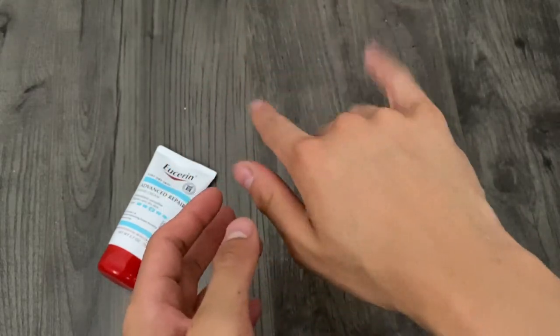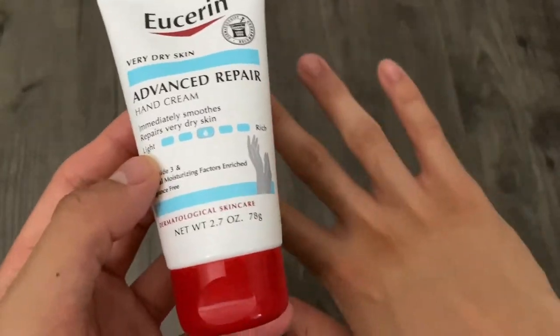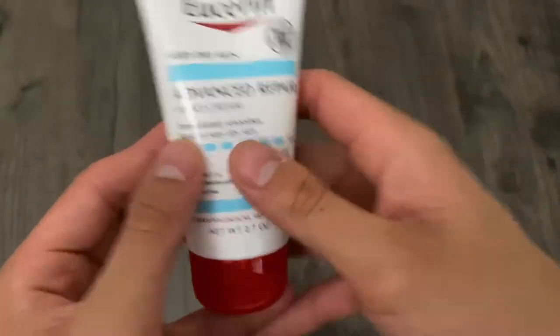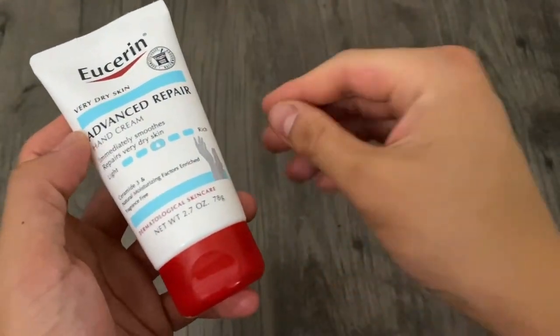So once again, this is the Eustern Advanced Repair Hand Cream, and if you have very dry skin, this is perfect for you. This is a great buy. It works very well. Super easy process to put it on. No issues at all. That just about does it — thank you guys so much for watching.